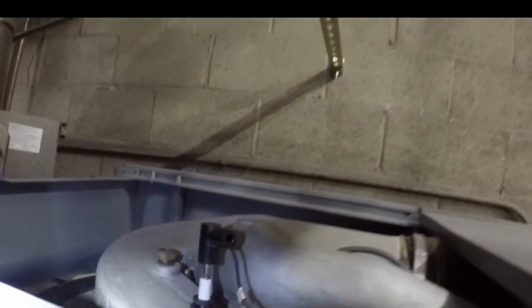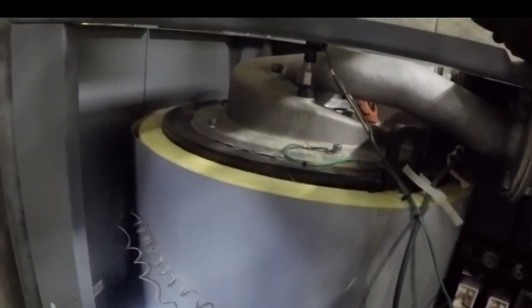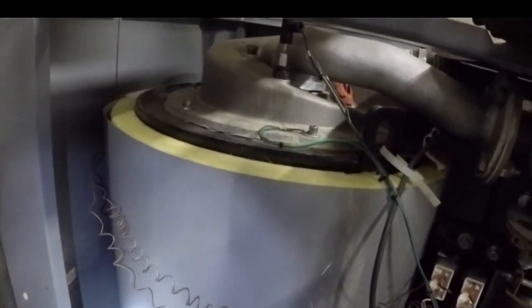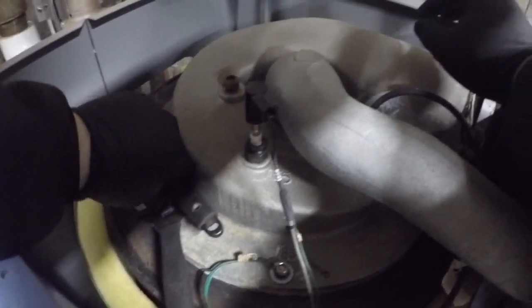Here you can see we have fire, so it's okay to start doing some maintenance on our boiler. The last thing you want is to be working on something that's already broken down — flame sensor and all.